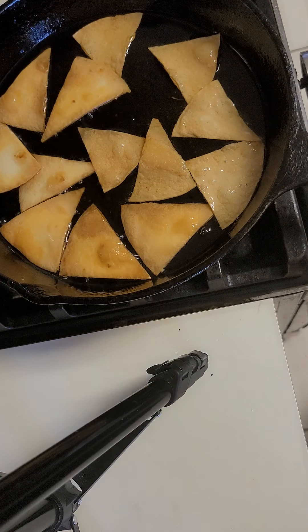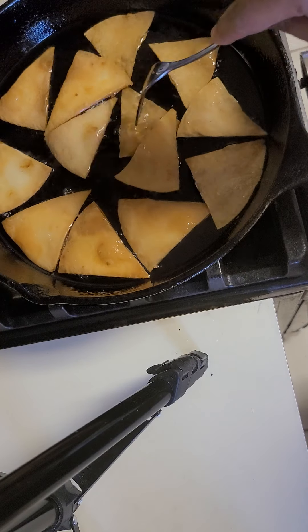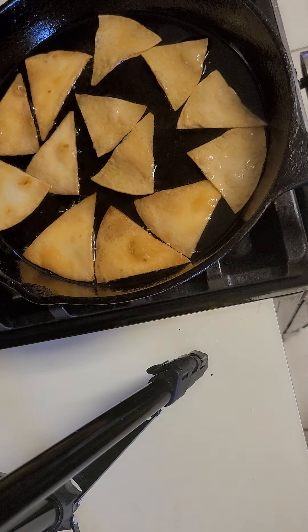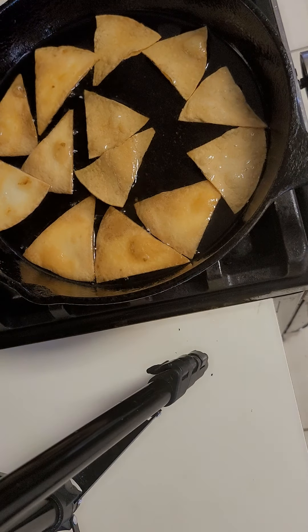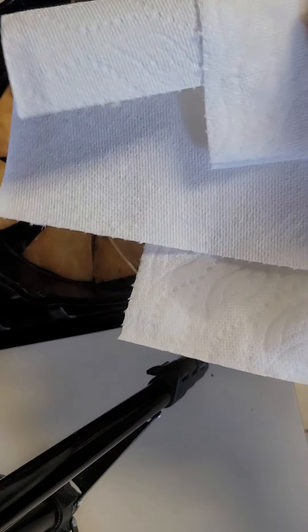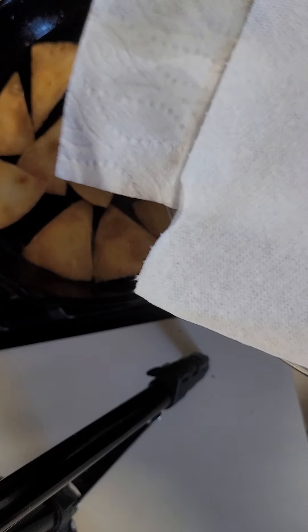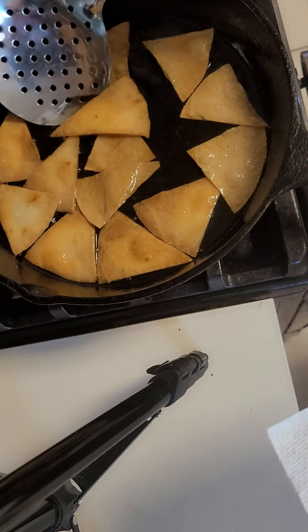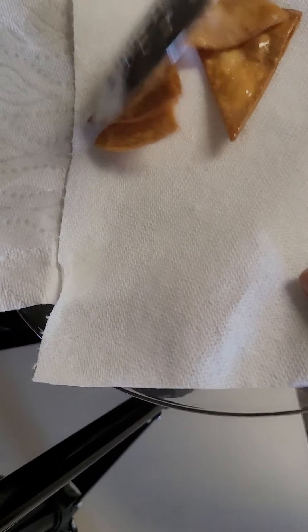When we add the rice, we add the rice and it will be used to make it a bit. It will take about 6 minutes, and then we add the rice.